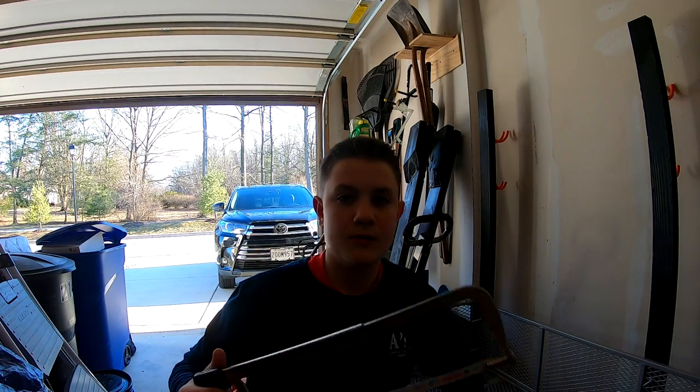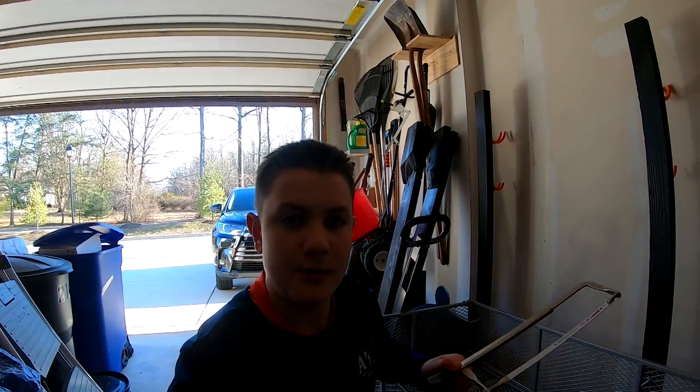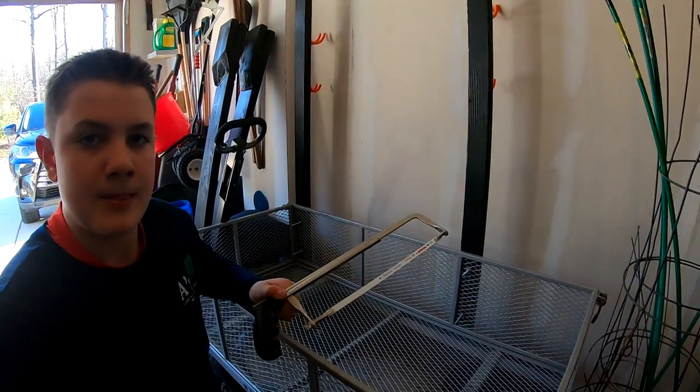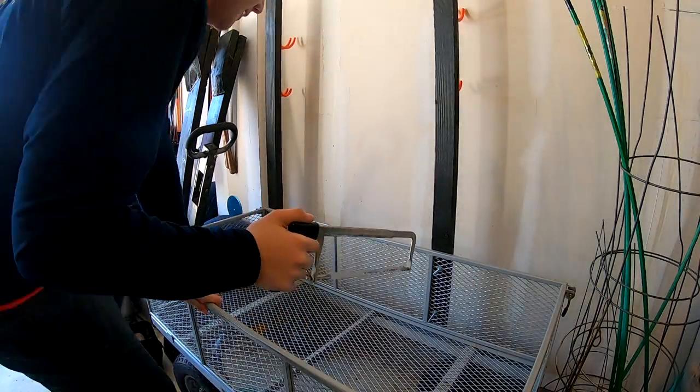Nice and sunny out today, real happy about that, so hope you guys enjoy. Alright guys, got the hacksaw here, I'm going to pop the camera around on a different angle. And then I'm going to just go ahead and see how well these bolts cut.